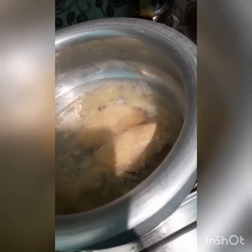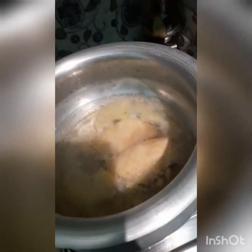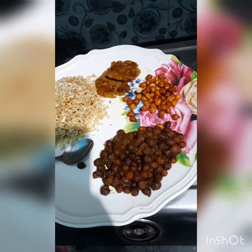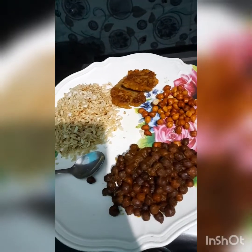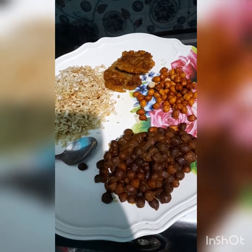If you like this recipe, it is very tasty and yummy. It is very easy to cook. I have made a dish. This is the vlog for the next day. I will see you in the next video. Please like, subscribe, and share.